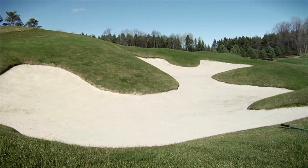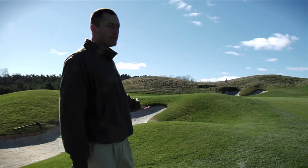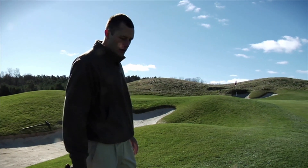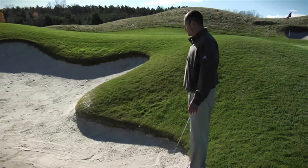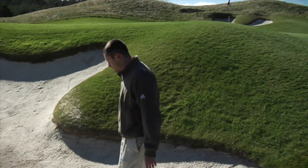My shot unfortunately came up just a little bit short. It's in a greenside bunker — it's quite deep, but hopefully we can get it out with a wedge. The bunkers here are quite nice. I've seen a lot worse. I've seen bunkers that look like concrete to be honest, but this is quite nice.